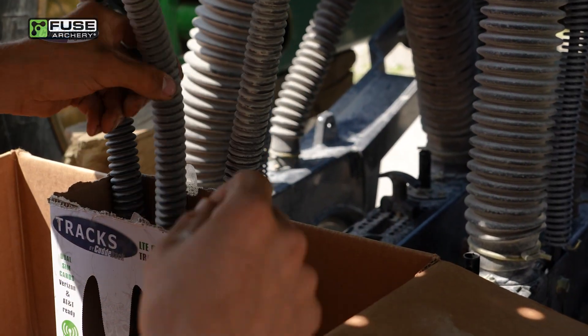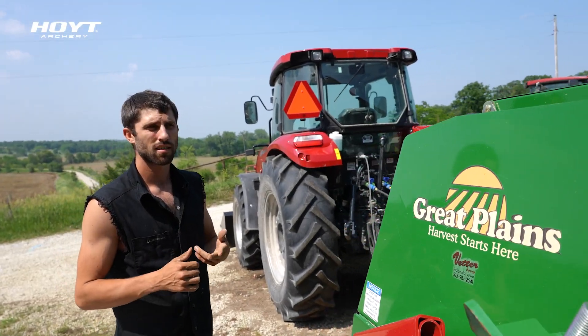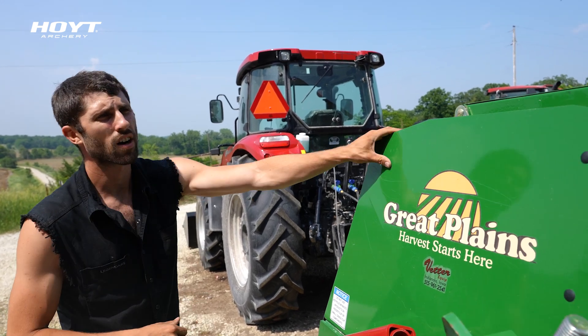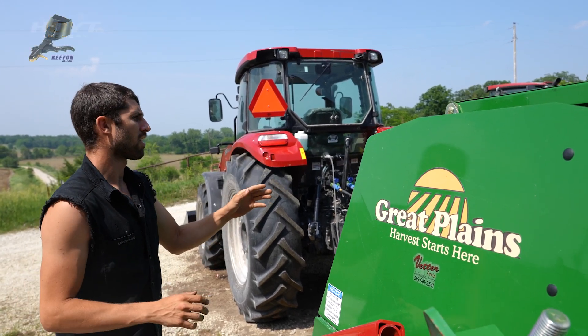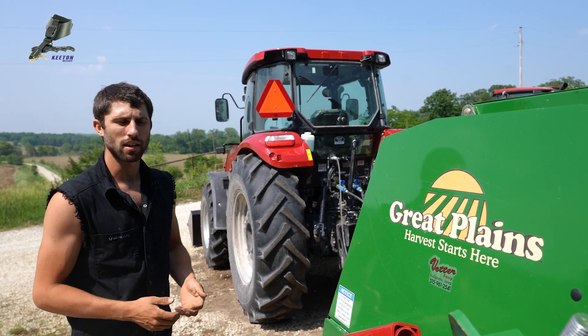We're calibrating this Great Plains drill. On the left side of the drill, you've got your small seed box and your big seed box — front and back seeder. The right side of the drill is the fluffy seed box. That's for native seeding.